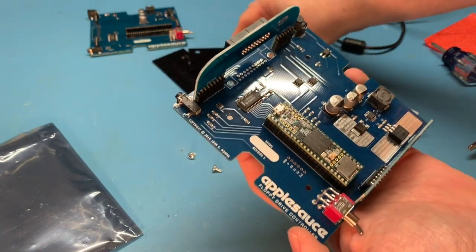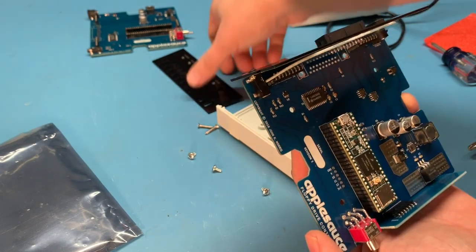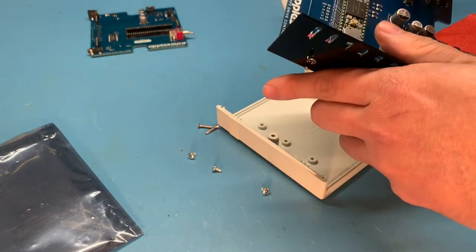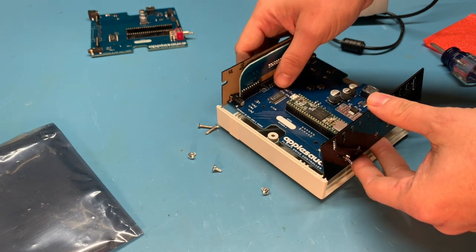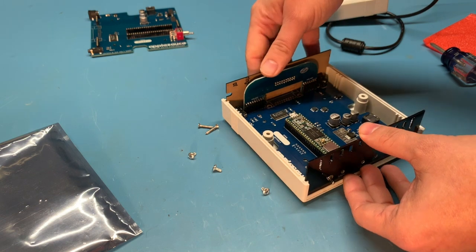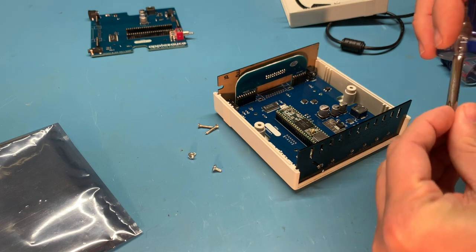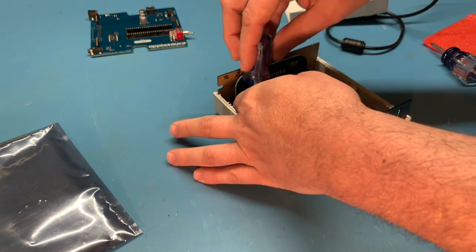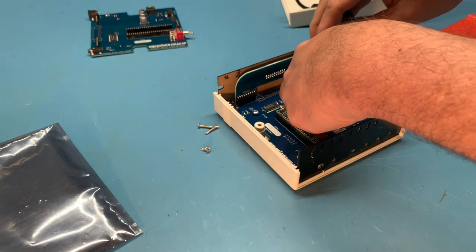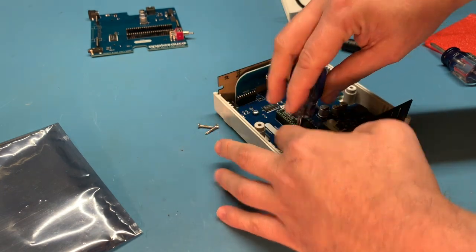So we have our board ready. Now we need to get our front and rear panels and feed them through. These will sit into the slots in the case and drop back in. At this point we can put our three screws back in. I tend to start all three screws and then tighten them down after, just to make sure that everything is aligned properly.